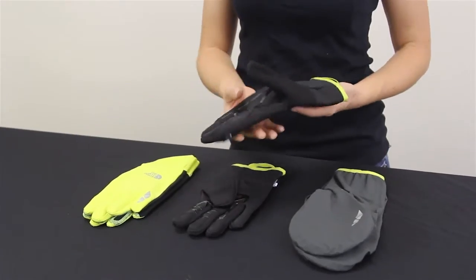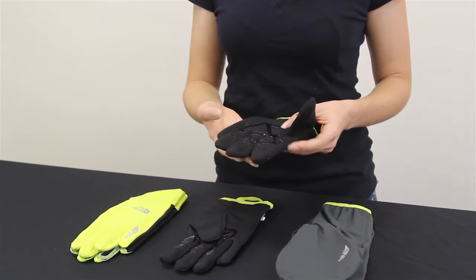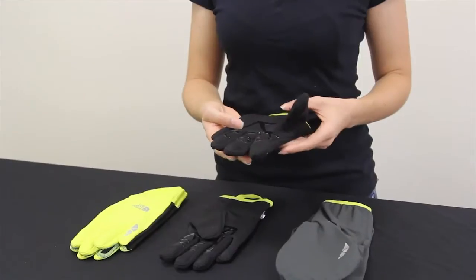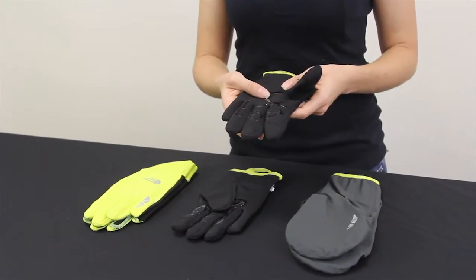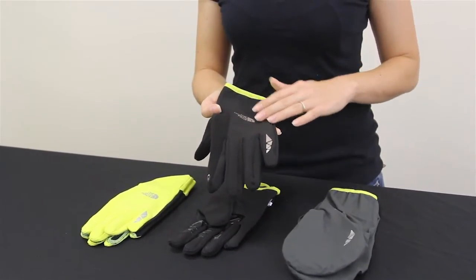All the gloves in this series have the same basic features. The main feature is the E-Tip, which allows you to use your electronics through the gloves. No matter how many layers you're wearing, you have the ability to use your electronics with all five fingers. They also all have some grip enhancement in the palm so if you're carrying a water bottle it's going to allow you to have a better grip on that. They also all feature a reflective North Face logo.